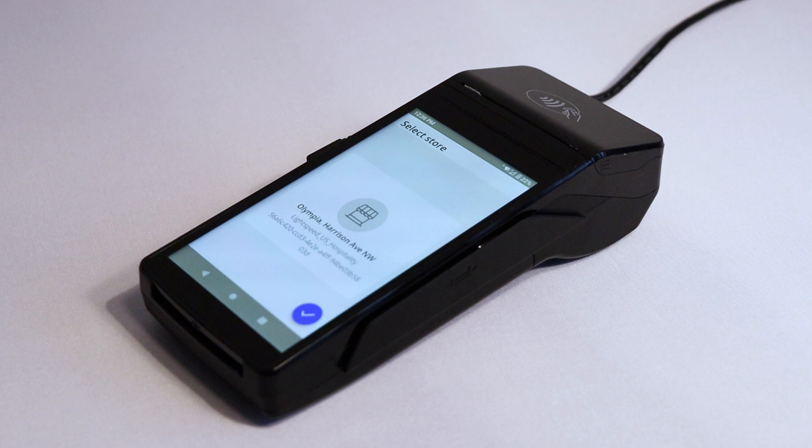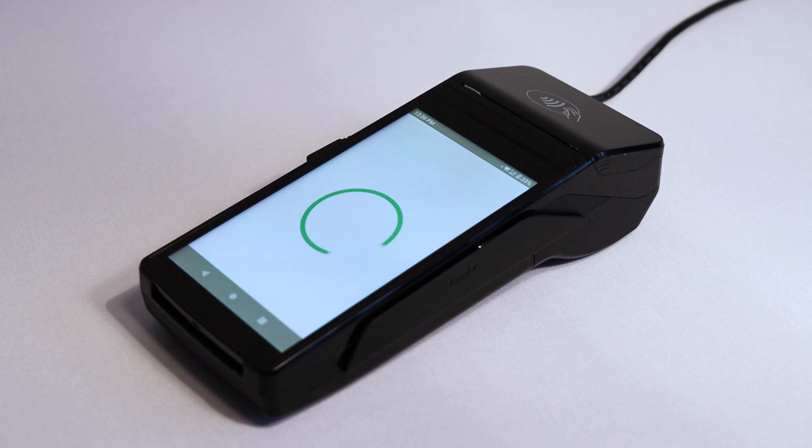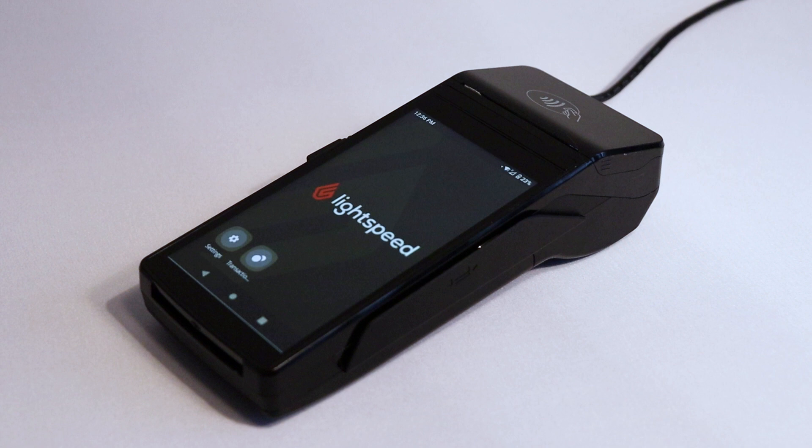Here you'll be prompted to select your store, which should be pre-configured on your device. Tap the blue check mark to confirm. At this point, the terminal may begin to run updates and could restart several times during the process. Let it finish running updates — this process could take up to 20 minutes to complete. After updating, the terminal will load up the home screen where you will see the Lightspeed logo.